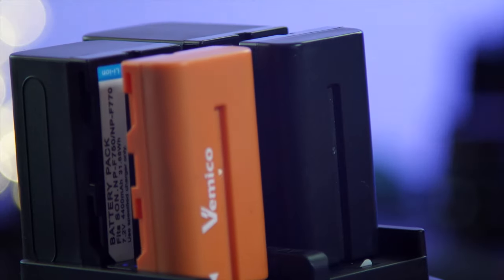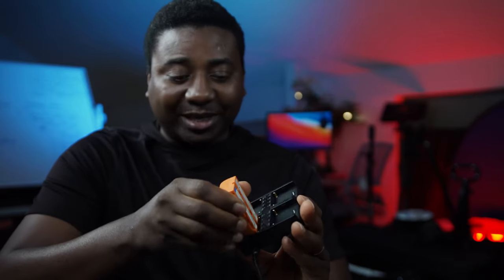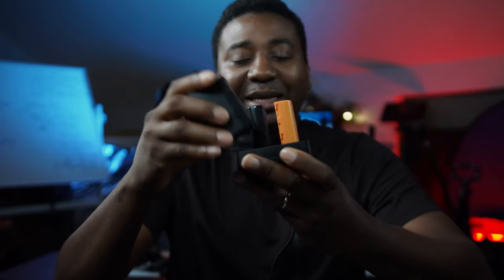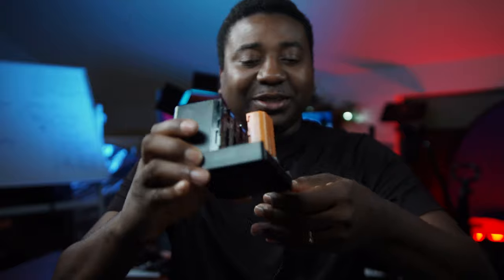Direct current is your regular batteries for the Pocket 6K Pro. My favorite way to power it is using power banks — one of those speedy power banks. It's tiny, you put them sideways like this. They wanted to keep it portable, which I'm very down with, so that it doesn't take up space.